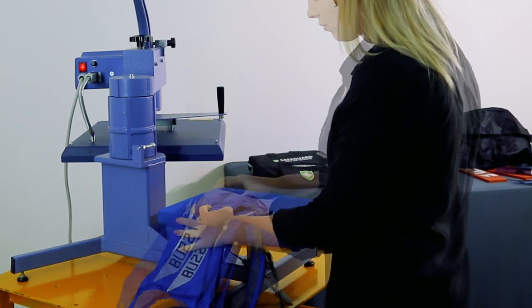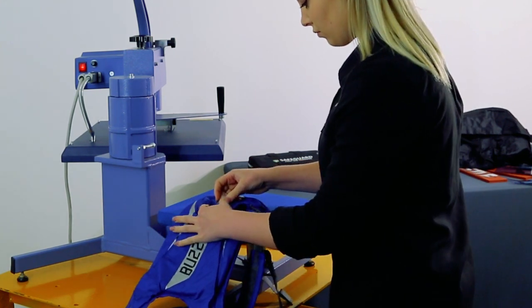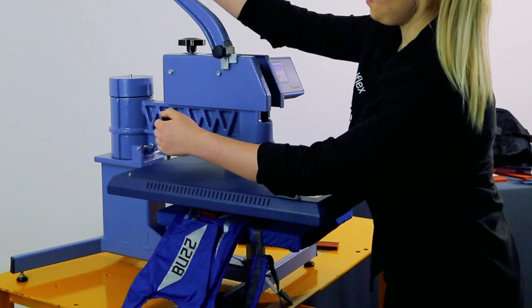When pressing onto the front pocket, we've used a silicone pad to avoid the zipper and also the seams on each side of the transfer position.